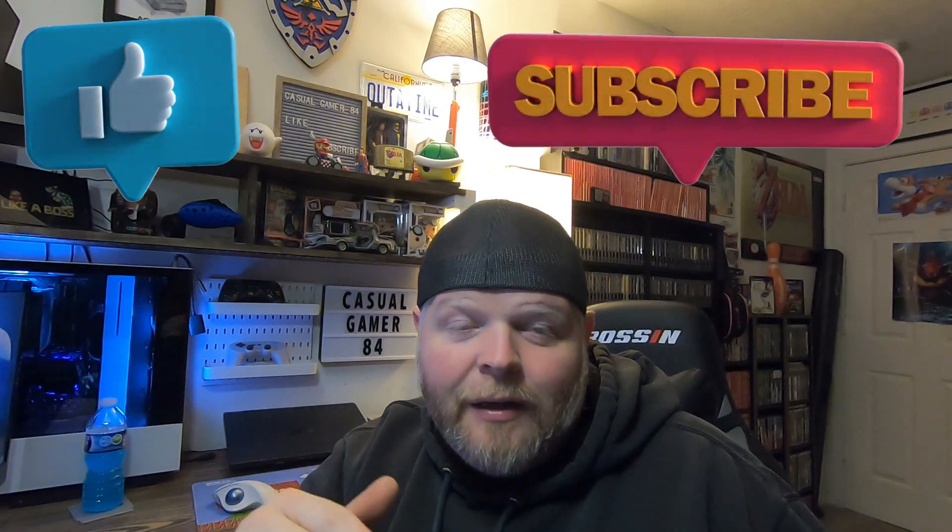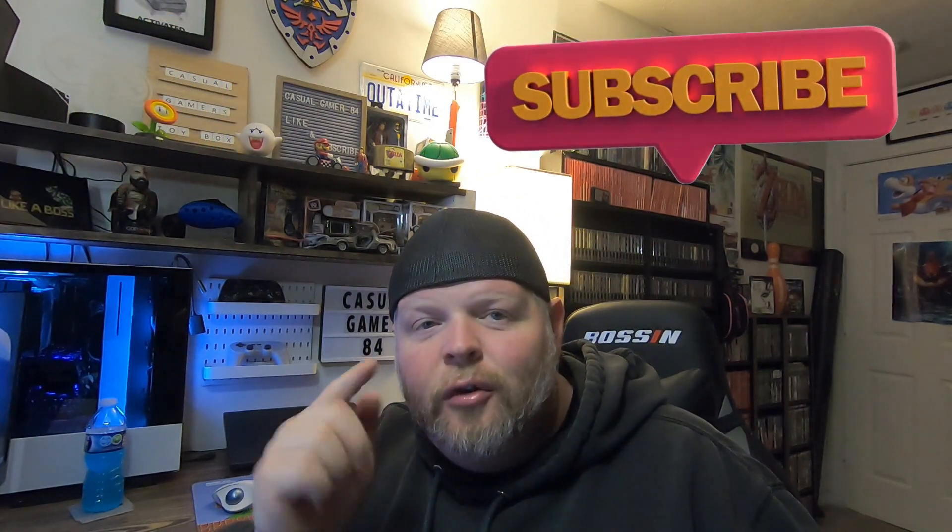Guys, hopefully this video helped you out. If you liked it, hit that like button; if you're not subscribed, hit that subscribe button — I'd really appreciate it. Ring that bell for notifications so you'll know when I post a video. Until next time.